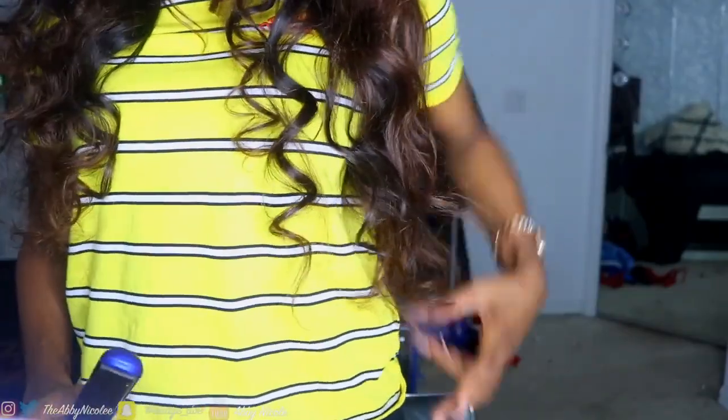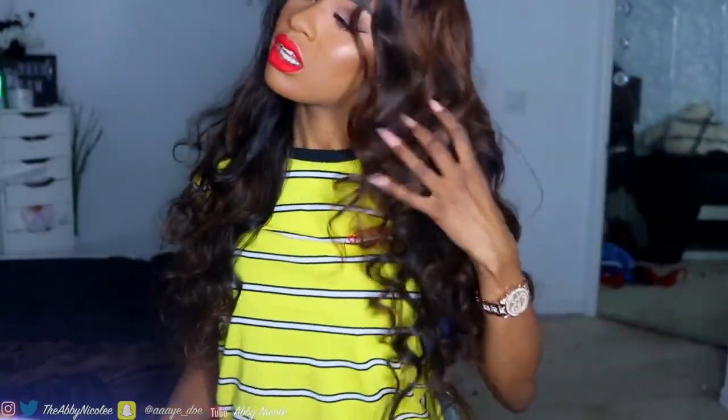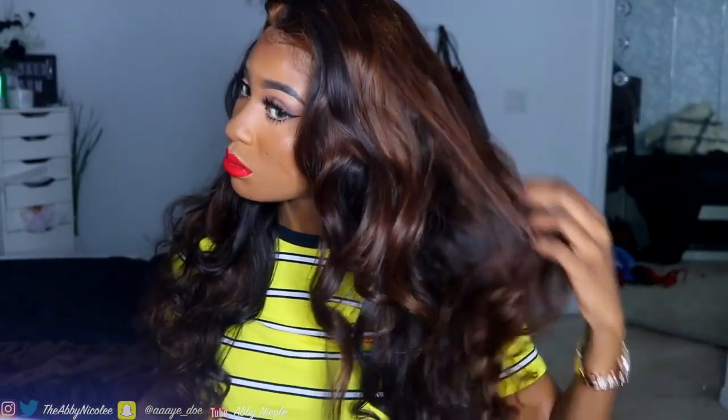I need to straighten my ends because I'm not feeling the curly ends. What I do is take my straightener — dang, this hair is long — and just straighten the ends. I should have done this before I finger combed it. I want the curls to drop and be looser, so I'm just straightening the ends a little bit.